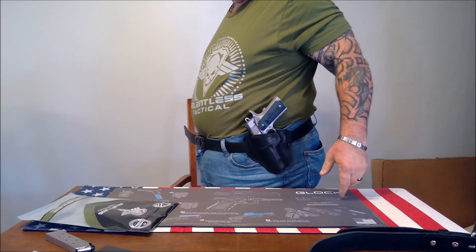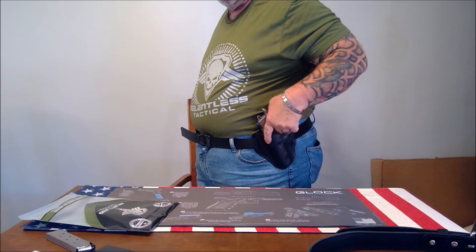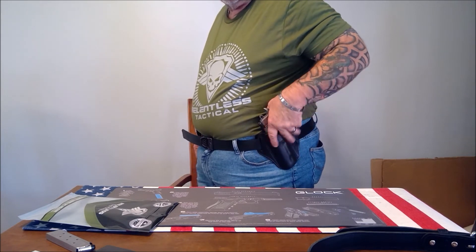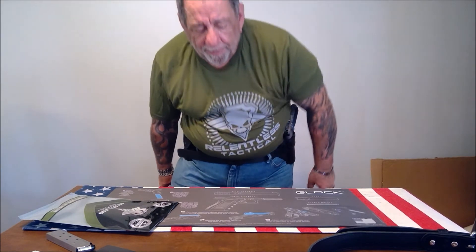There you go — you can see it's very tight to the body, there's no wiggling or flopping around. It feels good, it's very comfortable, and you can carry this all day long and not even know it's there. They make inside and outside the waistband holsters for almost any make and model firearm.